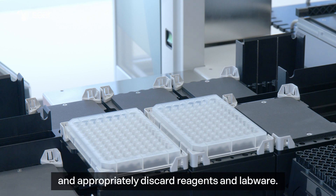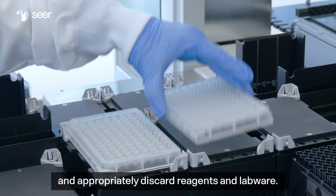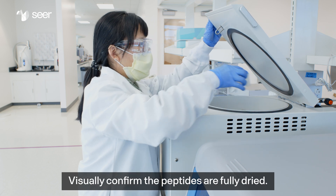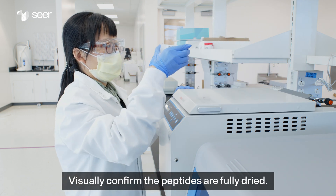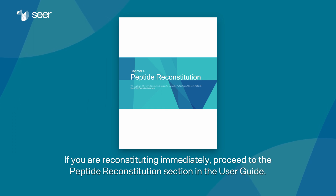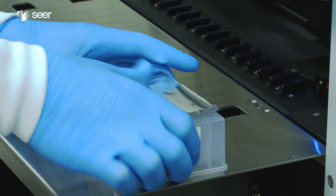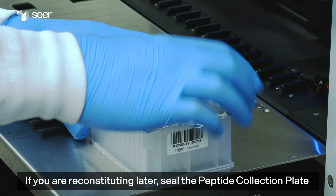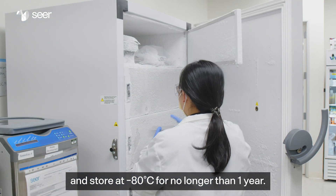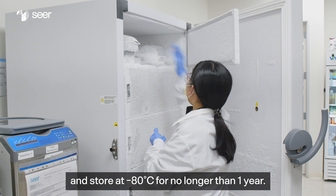Clean the work deck and properly discard reagents and labware. Visually confirm the peptides are fully dried. If you are reconstituting immediately, proceed to the peptide reconstitution section in the user guide. If you are reconstituting later, seal the peptide collection plate and store at minus 80 degrees Celsius for no longer than a year.